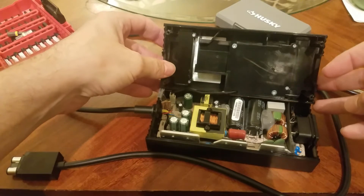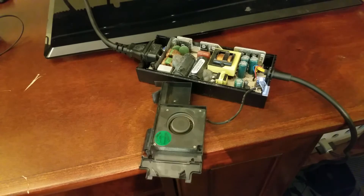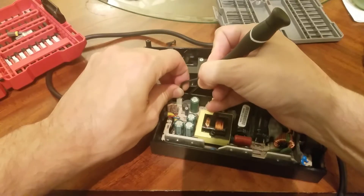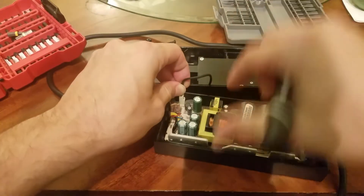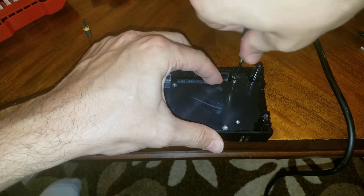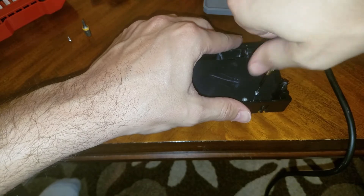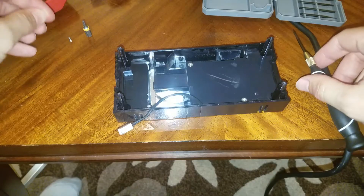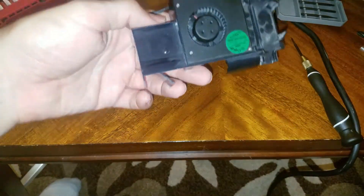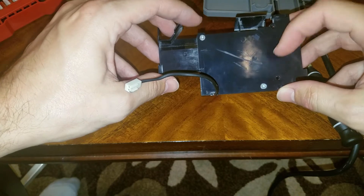I'll show a clip from the first video when I took this apart, but the noise is actually caused by the fan right here. So if you're having the same issue it's probably also being caused by the fan. I'm going to show how I took that out. You just take out those two little screws and then the fan slides out. The fan is held into the shroud by these two screws here, so I'm going to go ahead and take these out.